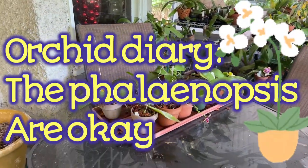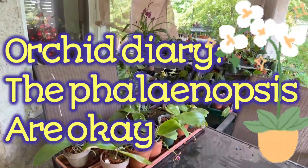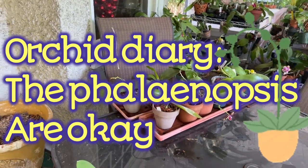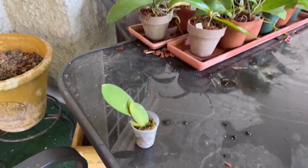Well, hello everyone, it's Terry, and this is TD More Than Just Orchids, and this is An Orchid Diary, and I think my Phalaenopsis are going to be okay.